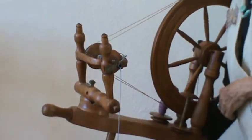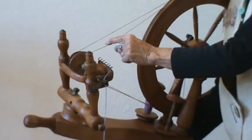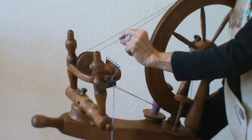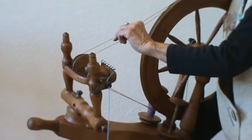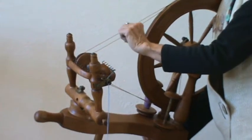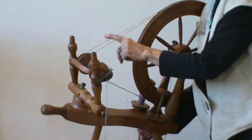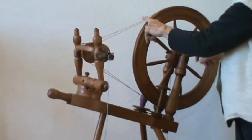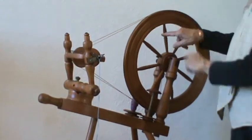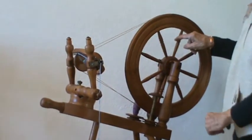Now, this is a double band wheel. This band is going over the bobbin and reacting like a brake on the bobbin. This one here, which is on the whorl, is going to do the ratio of the flyer, and that controls the flyer. This belt, when it is going up over the wheel, and as you turn the wheel, the flyer will go around.